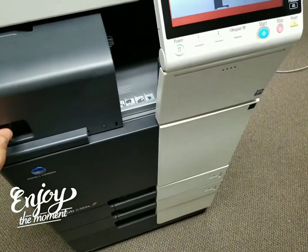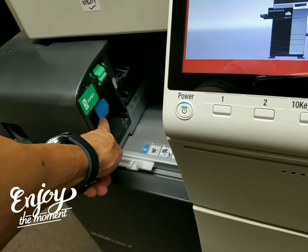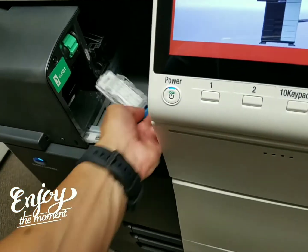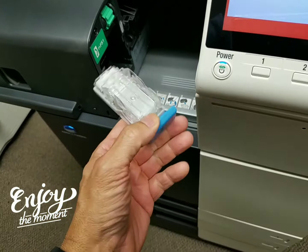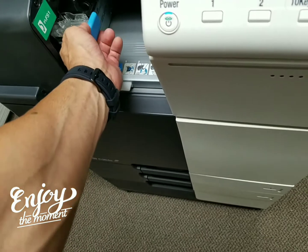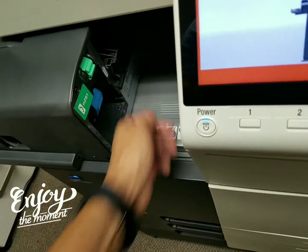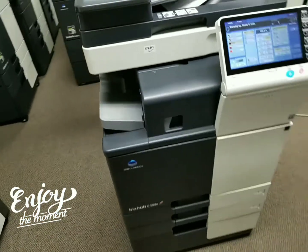If you ever need to replace staple cartridges, you pull that out and the staple cartridge is right there. You just pop this unit out — here's the cartridge. You never throw the cartridge away, by the way; you just refill them with the kits that we sell. You can find those pretty much anywhere, but we sell them in case you need it. Just pop that back in and slide the finisher until it locks to the machine.